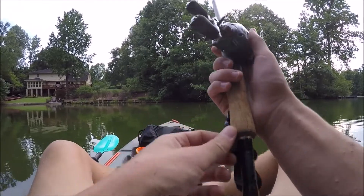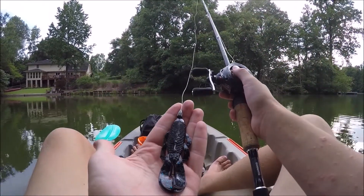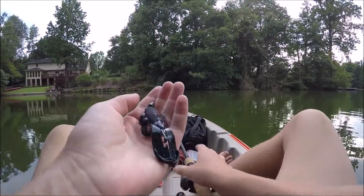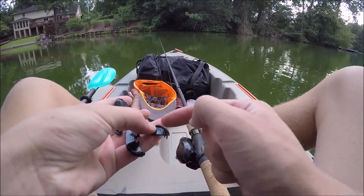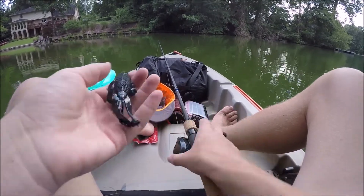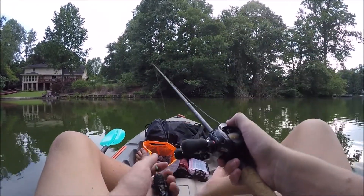I'm going to be starting off with a Texas rig today — just this little Texas rigged Guggen Bates Bandito bug, which I actually noticed they switched the design of these things a tad bit. Guggen Bates used to have like one flap on the interior; now it's slightly different, it's got like two flaps. But anyway, we're going to start off with this Texas rig and hopefully catch some fish.